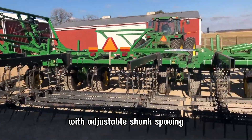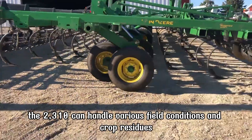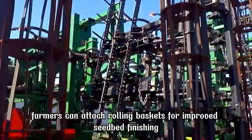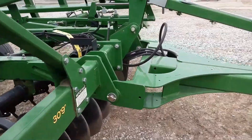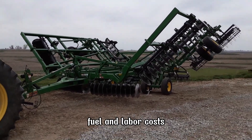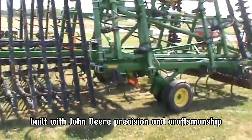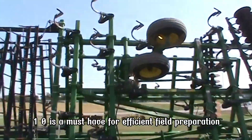With adjustable shank spacing, the 2310 can handle various field conditions and crop residues. Its foldable wings make it easy to transport despite its massive size. Farmers can attach rolling baskets for improved seedbed finishing. The cultivator's efficiency saves time, fuel, and labor costs, while its sturdy construction ensures long-term reliability. Built with John Deere precision and craftsmanship, the 2310 is a must-have for efficient field preparation.